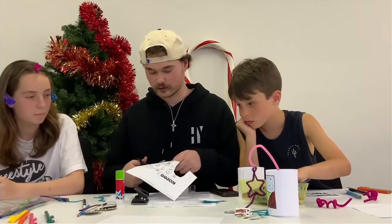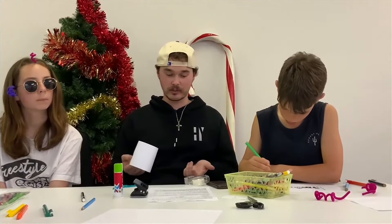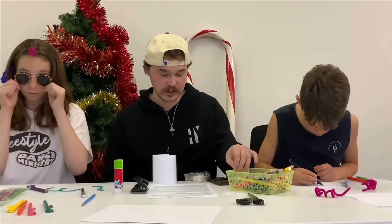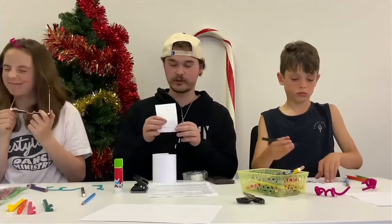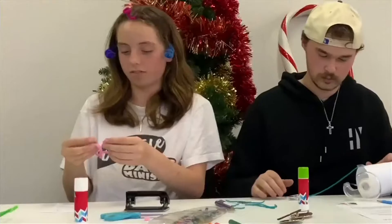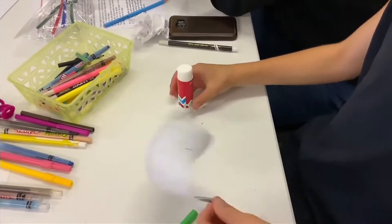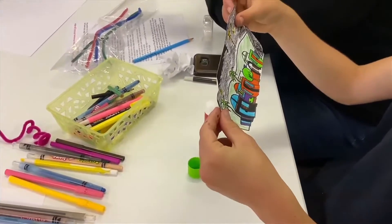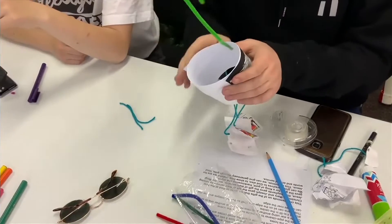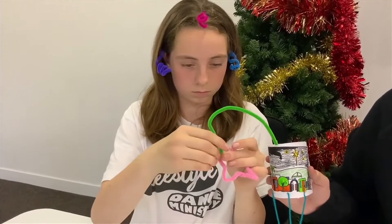Fold a piece of paper into a cylinder and staple the pipe cleaner to the inside centre of the cylinder. Next, we're going to create a star using another pipe cleaner — we've got a little template here that we can copy for what the star looks like, if you want to do that as well. Glue the coloured-in town scene onto the cylinder, then glue or tape the strings to the bottom of the cylinder so they hang down. Attach the star to the pipe cleaner.